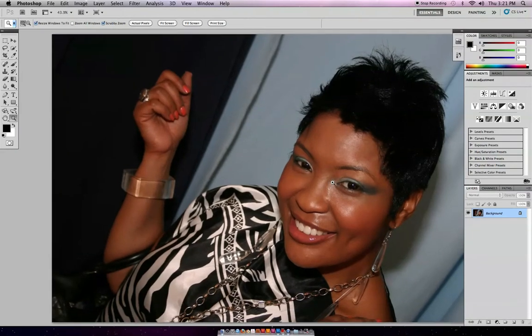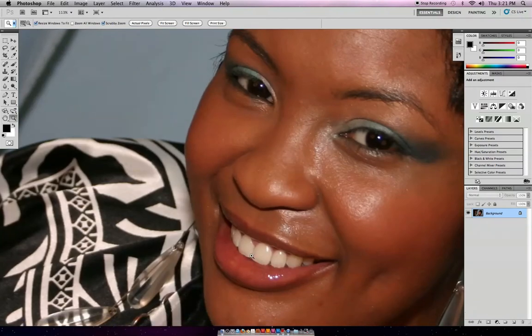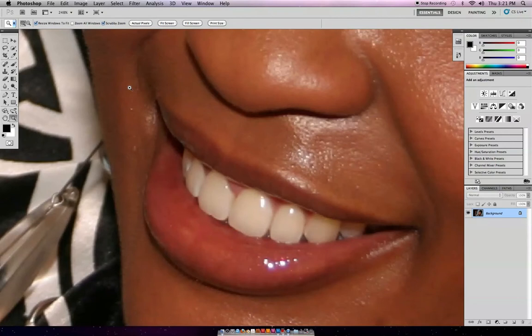It's a quick tip — the fastest way I know to do so. What I'm doing is zooming into the teeth first. The fastest way I know to make a selection, particularly for this that doesn't really require a lot, is using your lasso tool. And I'm just quickly going around and selecting.